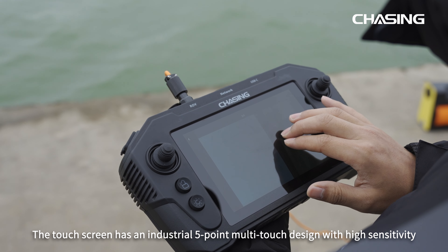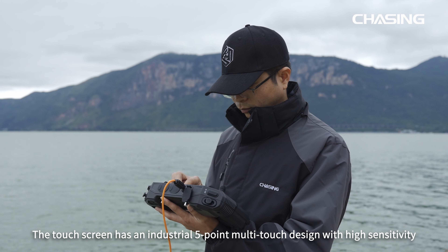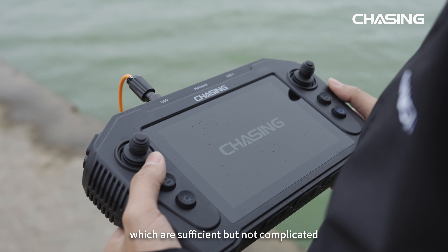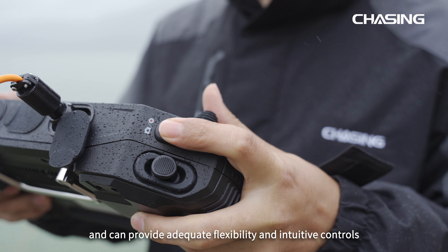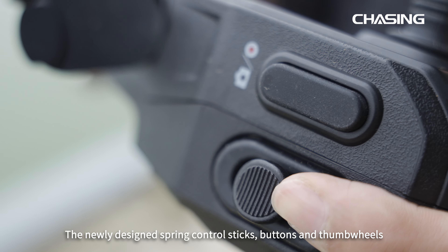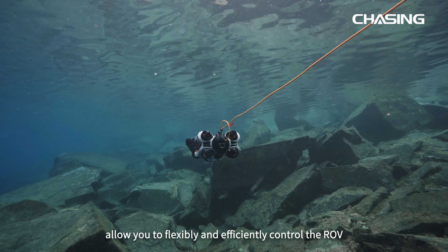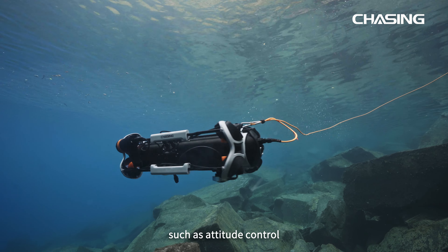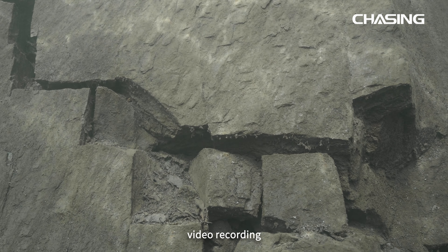The touchscreen has an industrial 5-point multi-touch design with high sensitivity. The controller comes with nine industrial grade shortcut keys, which are sufficient but not complicated, providing adequate flexibility and intuitive controls. The newly designed spring control sticks, buttons, and thumb wheels allow you to flexibly and efficiently control the ROV for various underwater operations such as attitude control, floodlight brightness adjustment, photographing, and video recording.